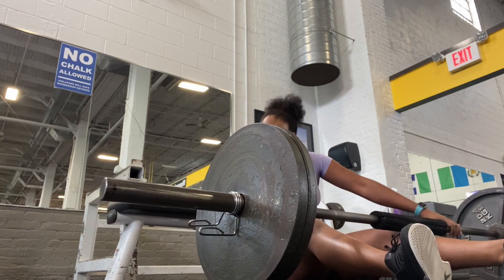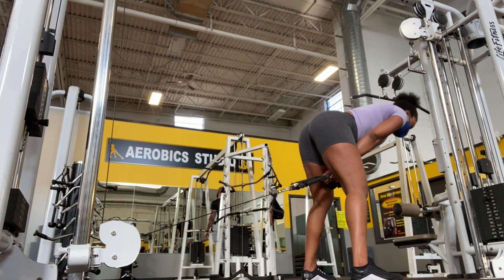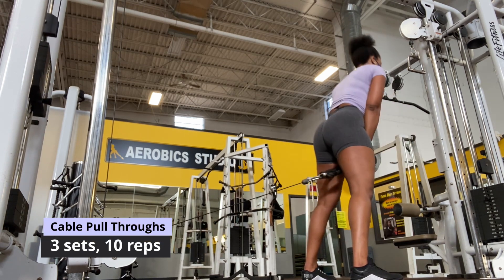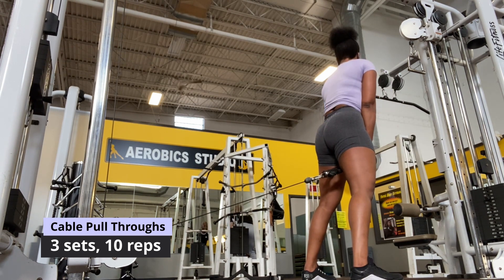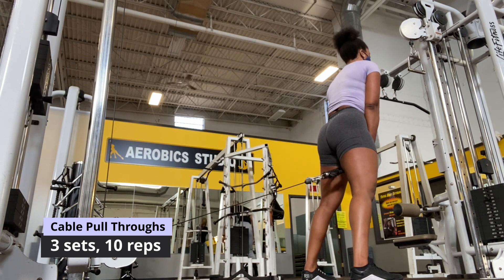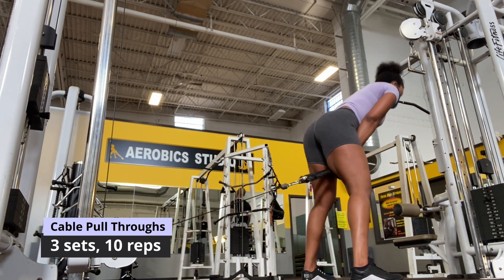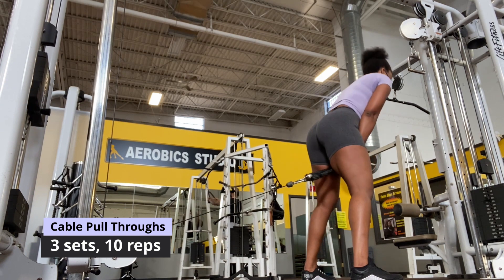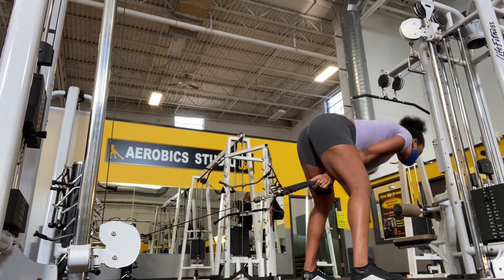I love doing cable pull throughs. I make sure I'm pulling a generous amount of weight — I'm pulling 57.5 pounds here. This isn't a squatting exercise; it's a hip hinging exercise. Hinge your hips towards the cable machine, and once you feel that nice stretch in your hamstrings, pull the weight using your hamstrings and glutes until you're about 98% at the starting position. I did this for three sets of 12 reps.